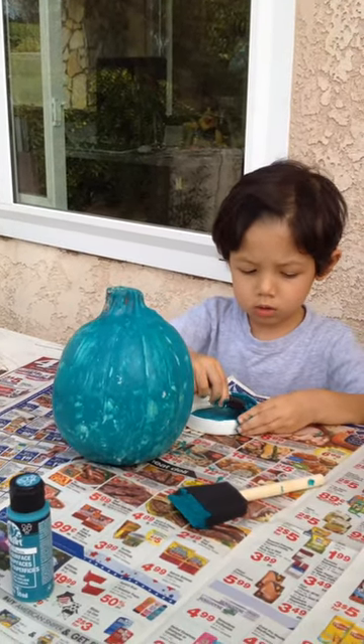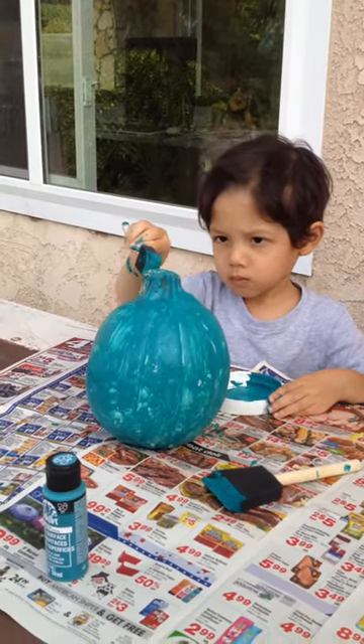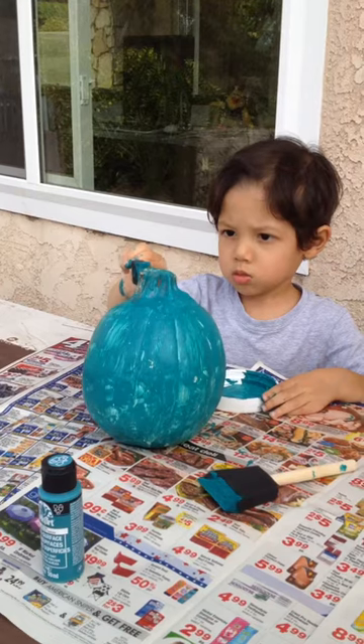October 29, 2016. We were painting a pumpkin teal. This is actually a white plastic pumpkin we got from JoAnne Fabric and Craft store. It's called a Funkin Pumpkin.